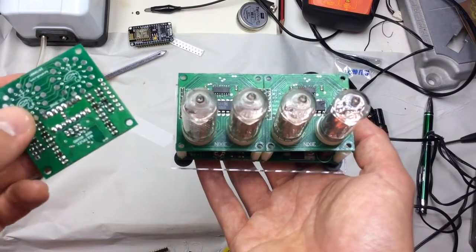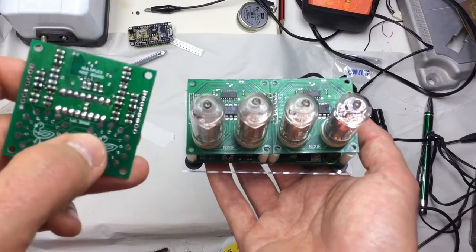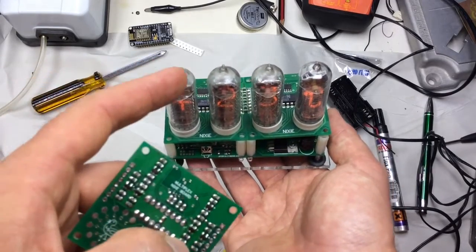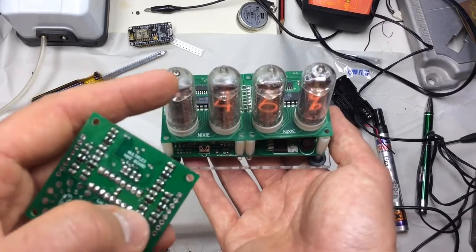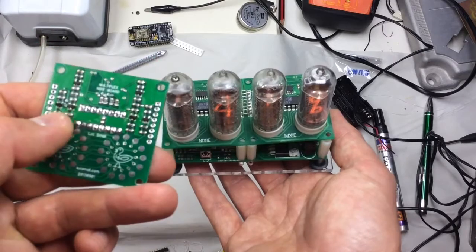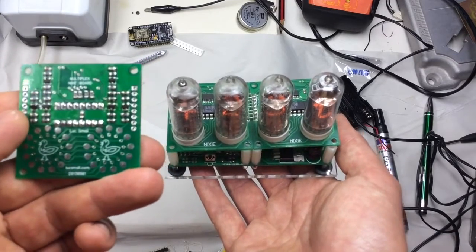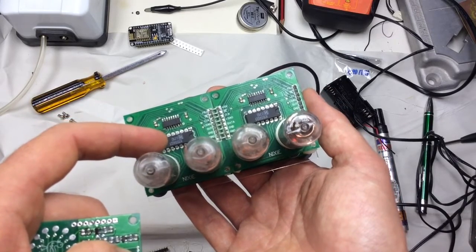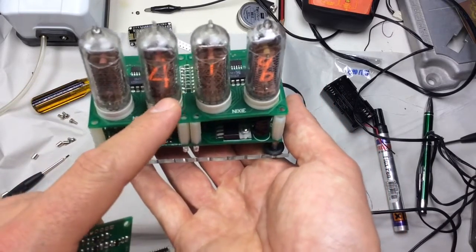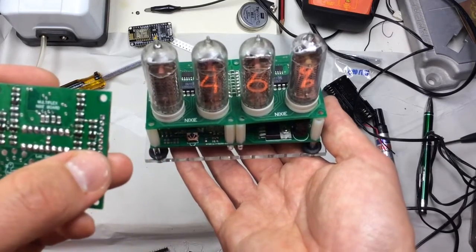On the rear side of these boards is a bunch of surface-mount circuitry. In the middle are the high-side anode drivers — each requiring two transistors to switch the high voltage from one anode to the other. They're connected to outputs of the shift registers as well. There are also two extra cathode drivers here, because the IN-14 displays also have two decimal points, so these two drivers are used to drive those decimal points.